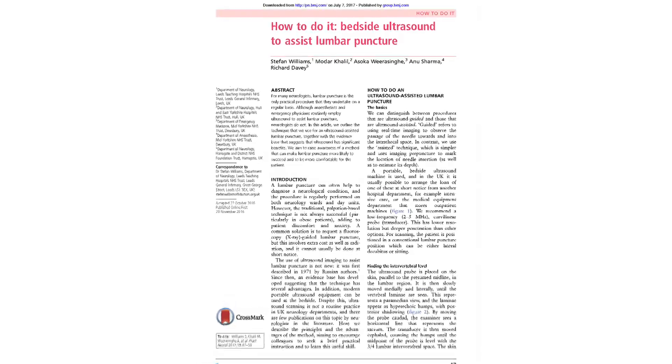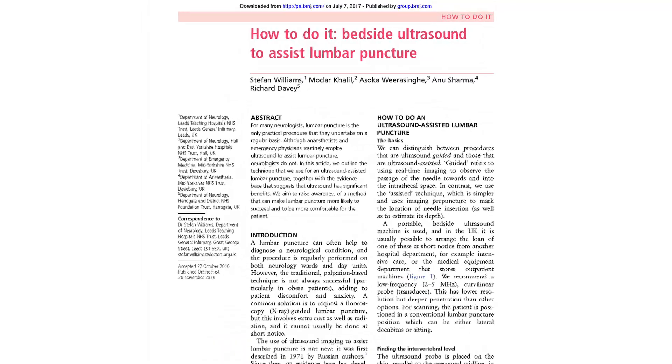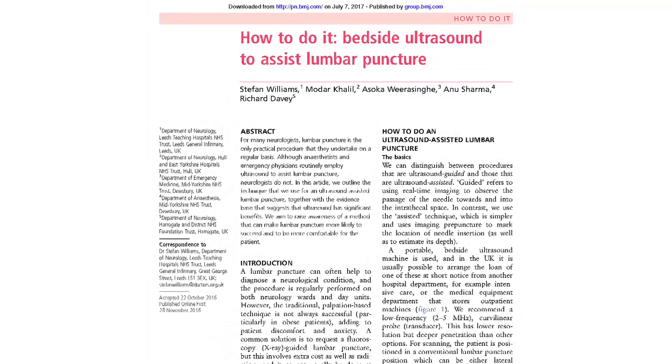Williams et al. give a good summary on how ultrasound can be used to help identify the anatomy as well as the depth of the dura. We will show you this relatively easy technique, which avoids radiation as well as often being quicker than referring on to another hospital specialty.